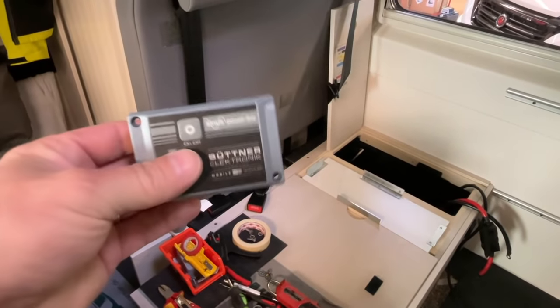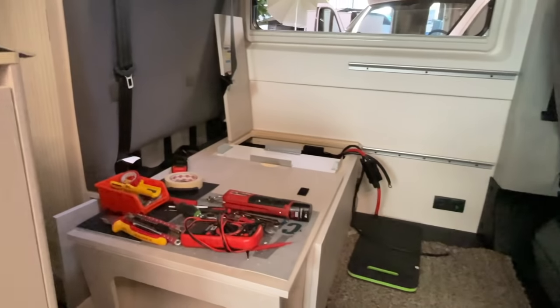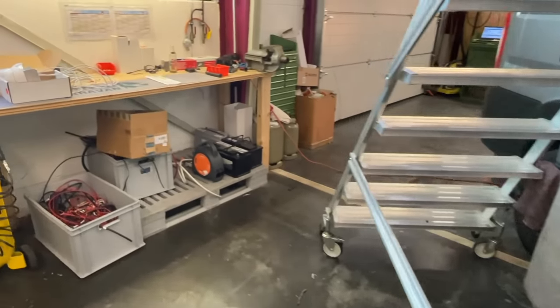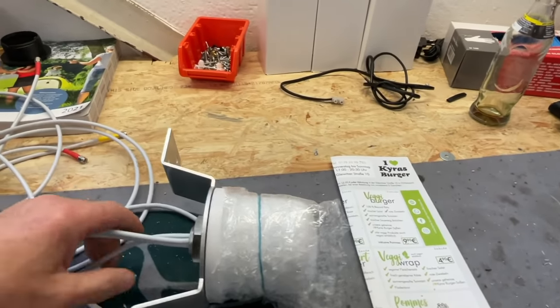Then we have the Bedienteil of the Wechselrichter which we have installed now, and the cables which we all have to connect. We were already making progress today. And here we have, from the company Caratek, the antenna which we can install here.